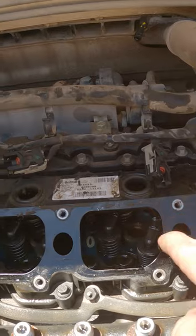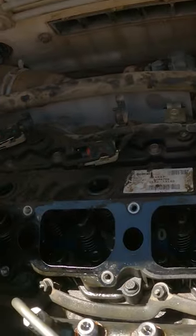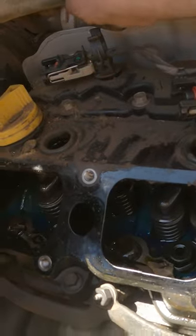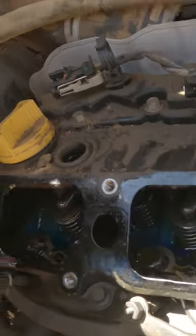Then you're going to take all your bolts out here — eight millimeters. This hose needs to come off your intercooler and your intake, and then this one right here, just to make things easier.